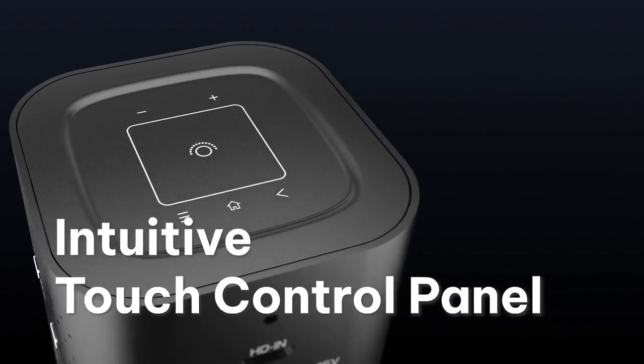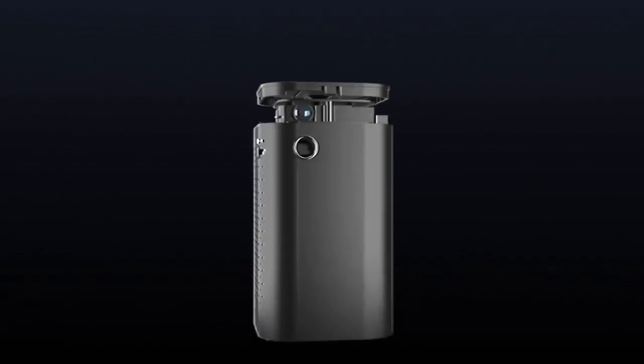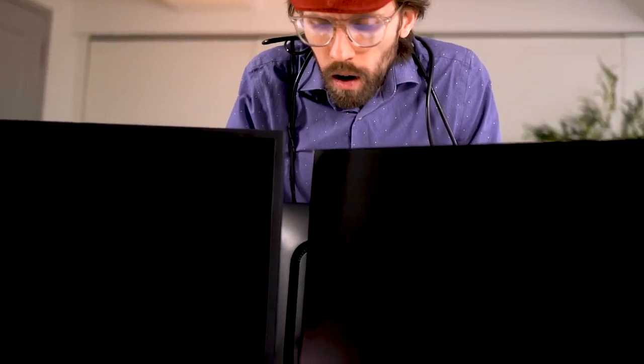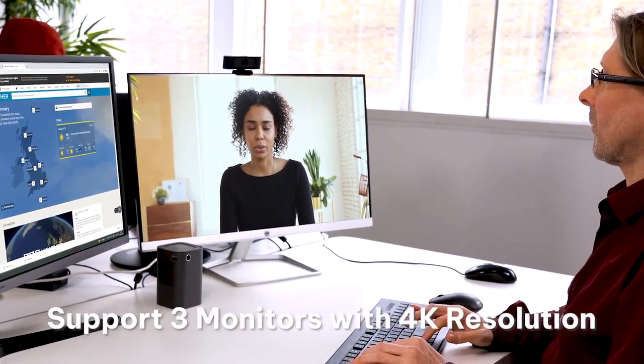It has a touch control panel and multiple ports. It's a portable combined PC and projector that gives you the ability to easily switch between functions anywhere, anytime, at the press of a button.